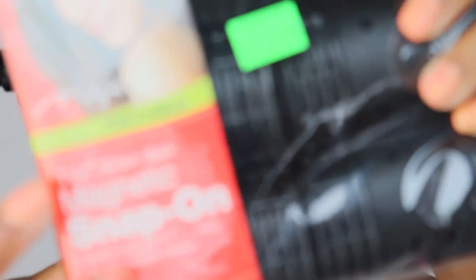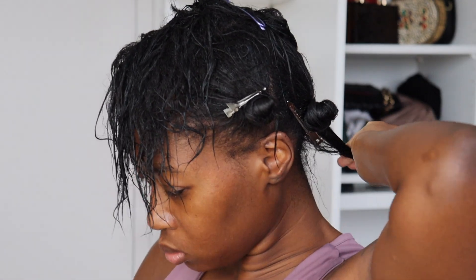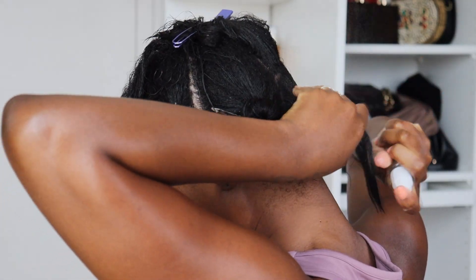For my rollers today, I'm going to be using these snap-on rollers at one and a half and one and a quarter inch. And now it's time for us to roller set.